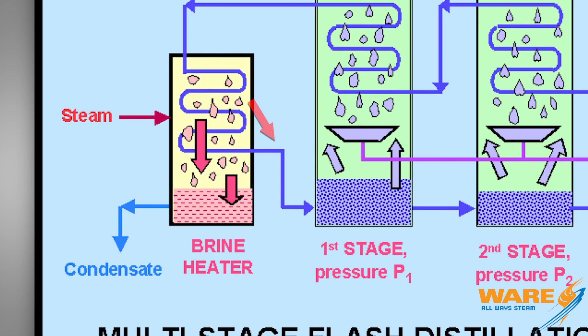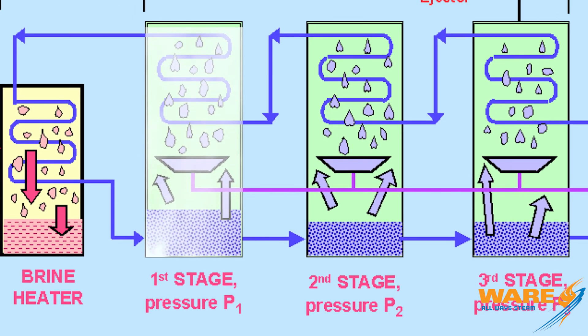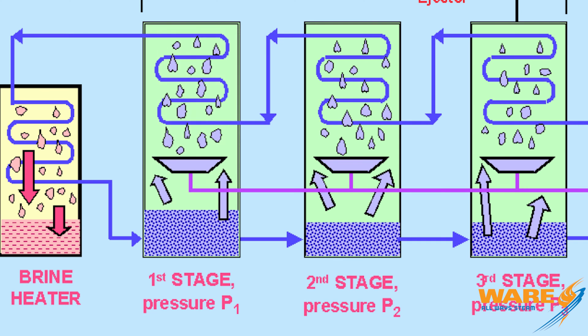This very hot water enters the first stage, where the pressure is lower than the seawater, causing some of it to flash into steam. The steam hits the series of condensing tubes — these tubes originally contained the cooler seawater that was making its way to the brine heater. When the hot steam hits the cooler tubes, it condenses back into a liquid and collects on the tray. Here's the magic: when the seawater flashes into steam, the salt stays in the liquid — the steam is salt-free. So when that steam condenses back into water and collects onto the tray, it's now fresh water.